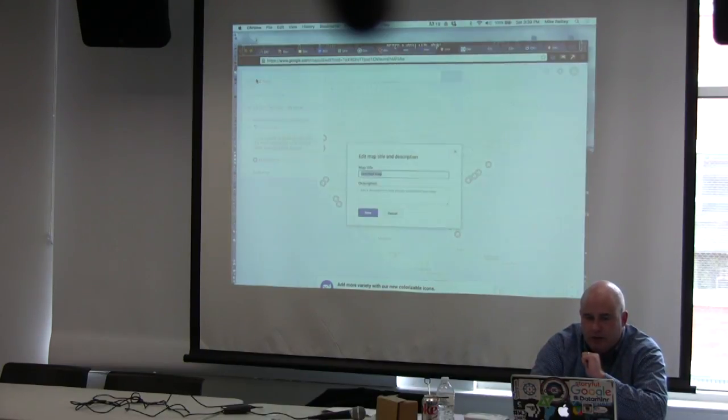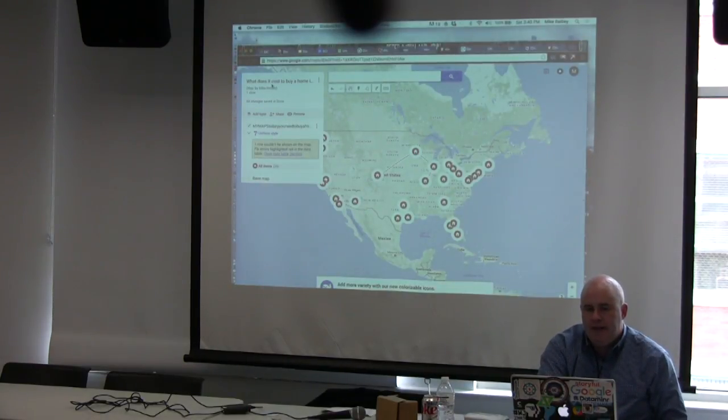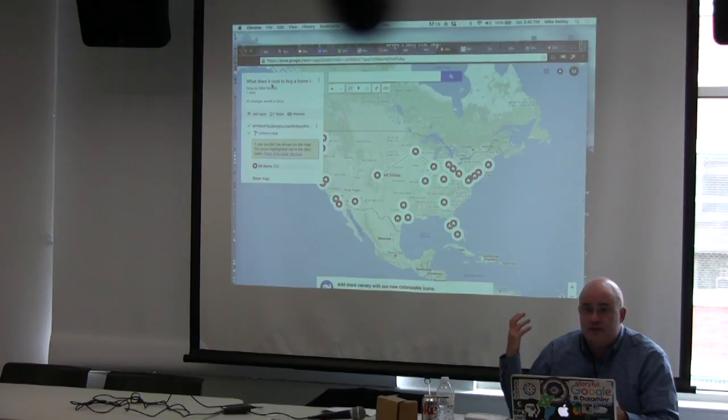Always make sure you title your maps and include a description — usually a couple of sentences. This is a step students always forget. If it's embedded in a website, someone can find that web page — but a lot of times people are searching directly in Google Maps and come across your map. You want to have the creator, maybe even a link to your website, and a headline on it.